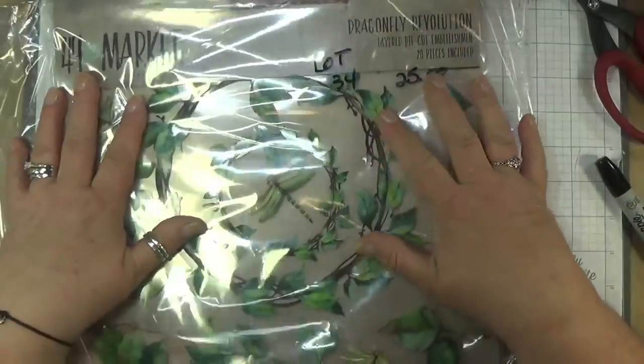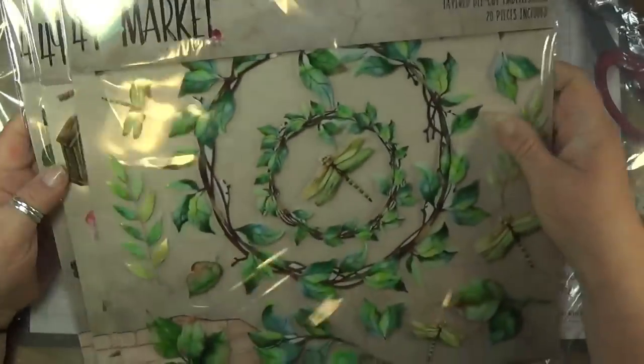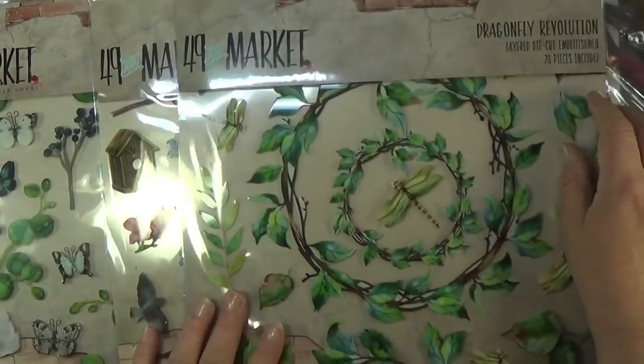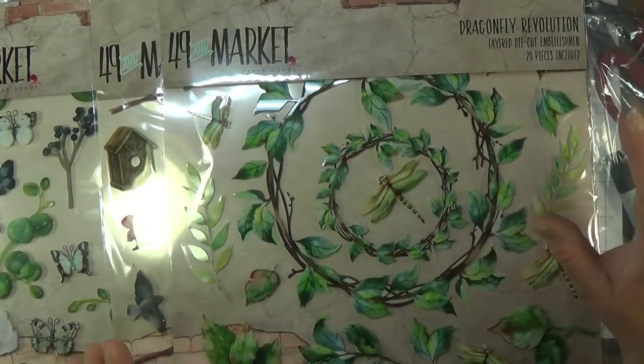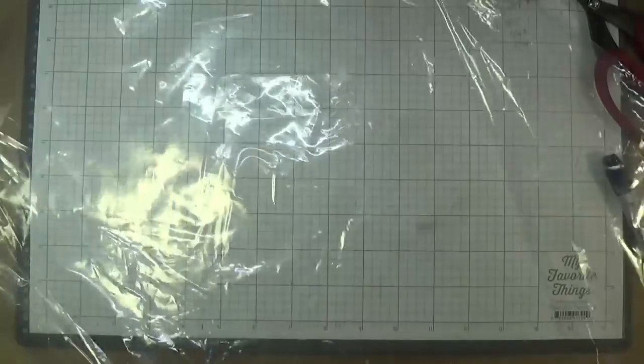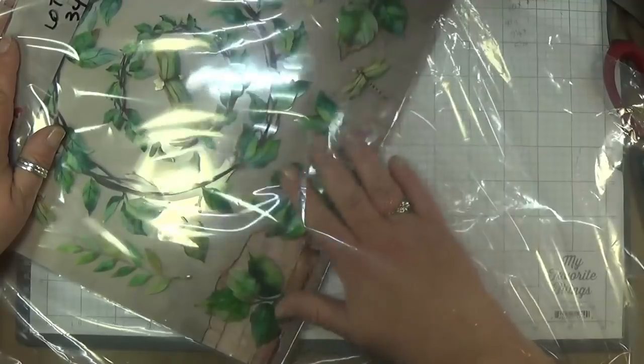Lot thirty-four is the 49 and Market Dimensional. You cannot get these anymore — I have one of each of the sets, so there's three here. I was selling these on my Etsy for like $17 something a piece. All three of these — not touched or opened — for $25. Everywhere I went to search them, it says discontinued. Lot thirty-four, $25.